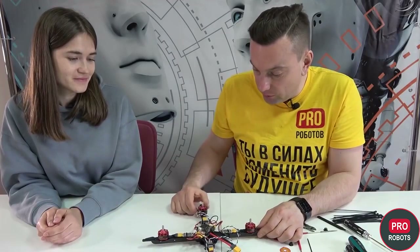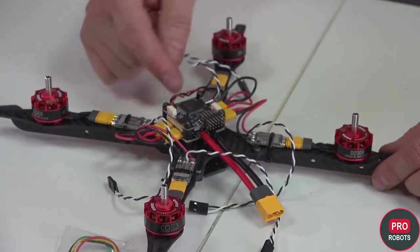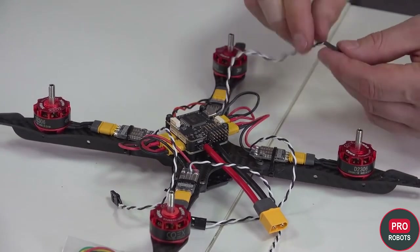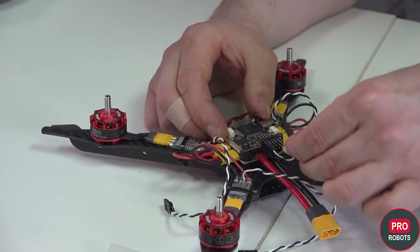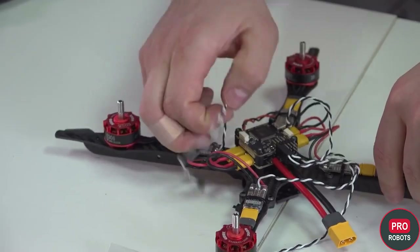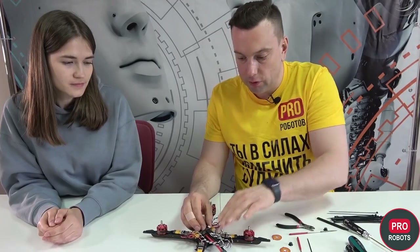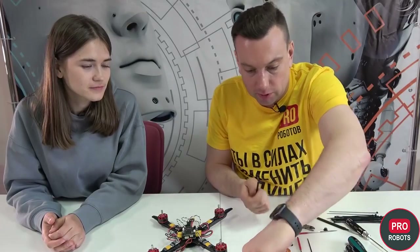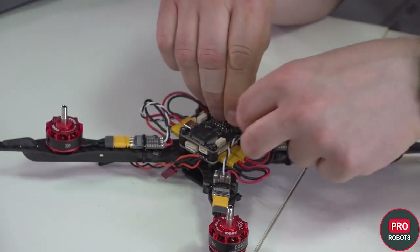We've built a frame with motors and a controller, and now it's time to connect the RPM governor. We're connecting the first right motor from the front — the black wire should be down, the white signal at the top. Then we're connecting the motor in front of it, and the next connector in the same way. The next step is to put the longest round aluminum struts under the Raspberry Pi controller, inserting them into the nearest hole.